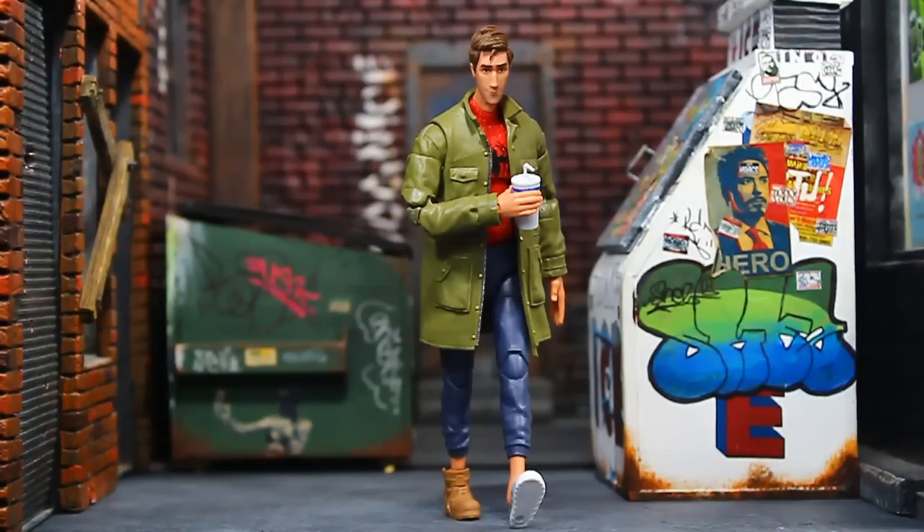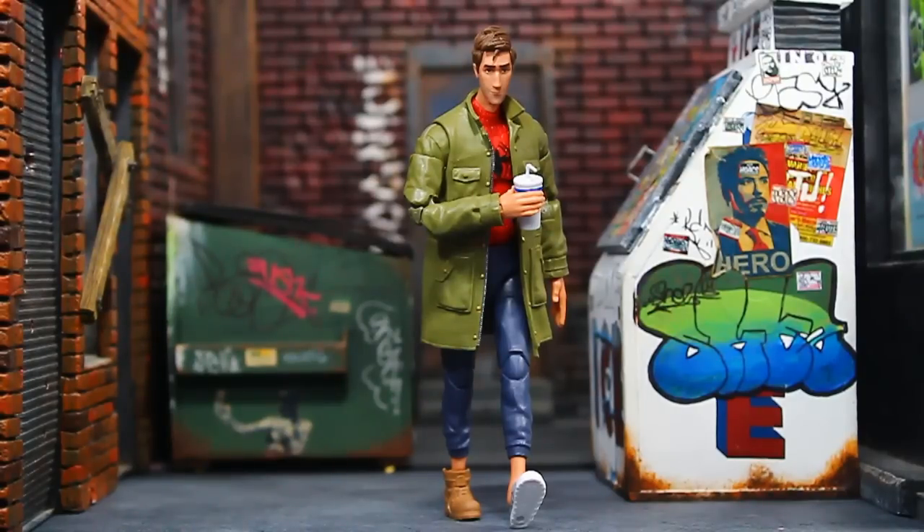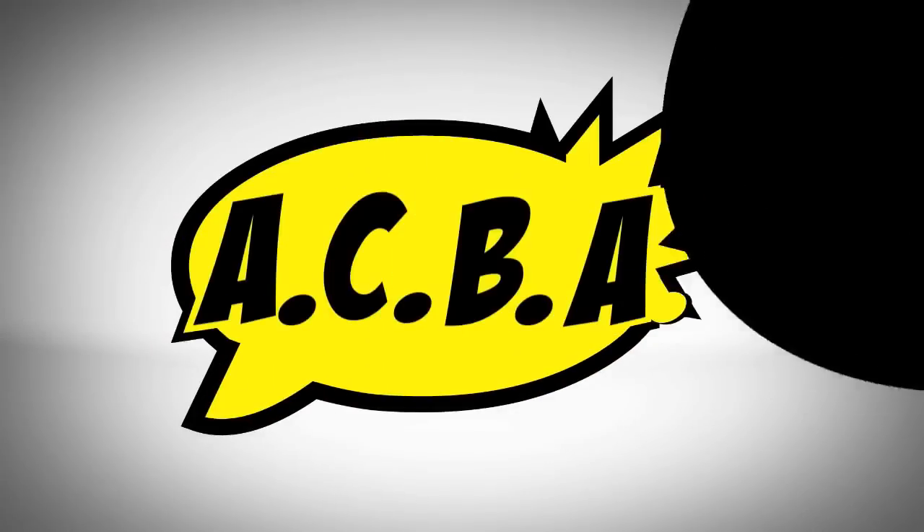I'm looking forward to more on this buck and seeing what else they can do with the different designs for this character. This wave is not officially out yet — it's not slated to be out until January 2021, which realistically means it'll probably start showing up around Christmas time for most collectors. Alright, thanks for hanging out — rate, comment, and subscribe, hit the bell, and until next time, peace.